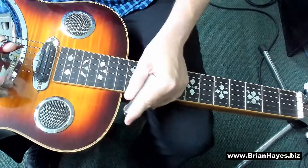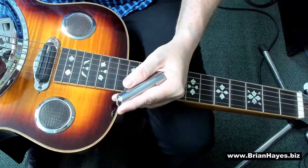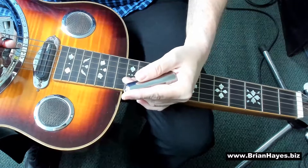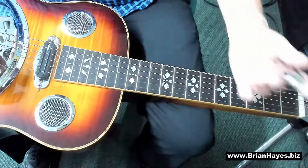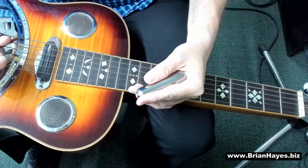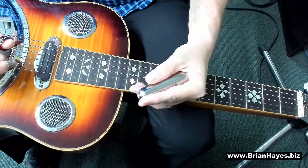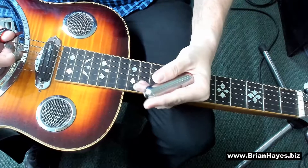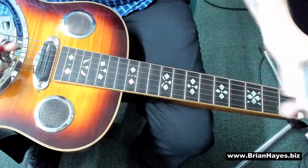So that's three different positions to play Twinkle Twinkle Little Star. I want to finish this tutorial off now by just playing you a short version of how someone like Jerry Douglas would likely play this same melody — just incorporating some more open strings, slides, and embellishing the melody.